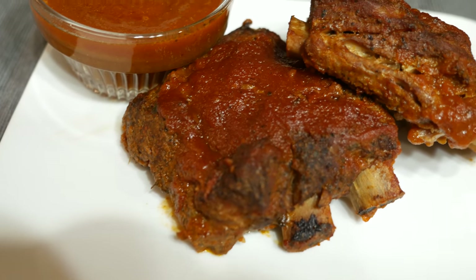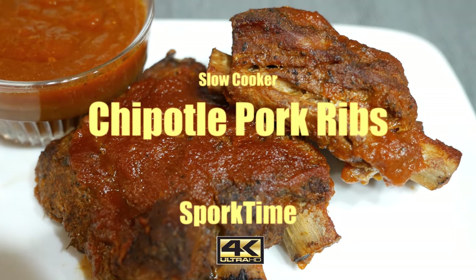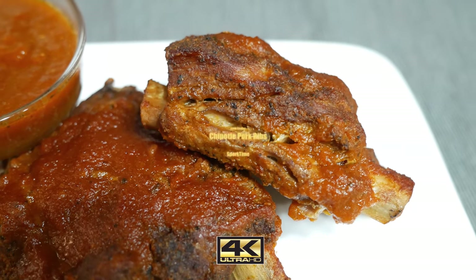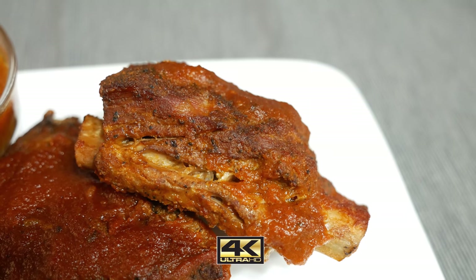Hey, how's it going you guys? It's Spork Time over here. Today I've got the greatest rib recipe of all time. It's super simple to do and it makes the juiciest fall-off-the-bone ribs you've ever had. Best of all, you don't have to wait for the weather to comply. You can make this year-round because we're gonna do it in the slow cooker.